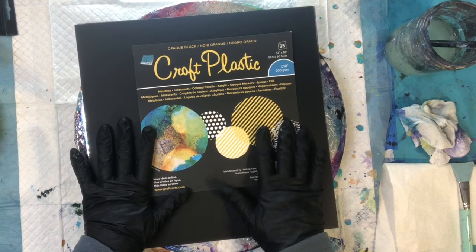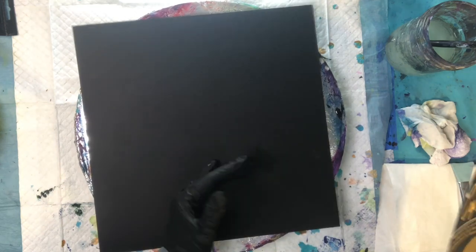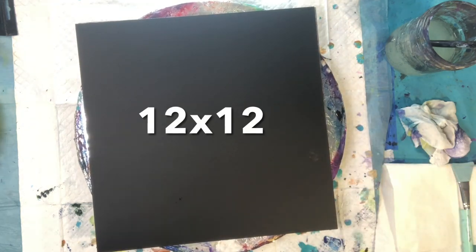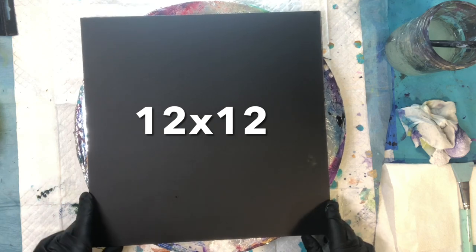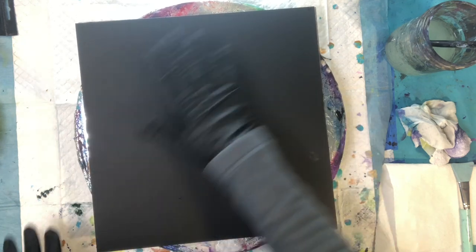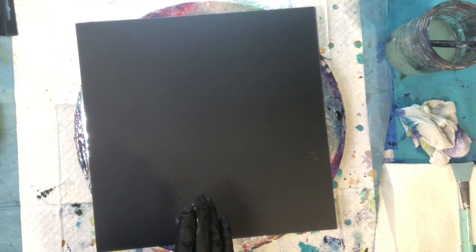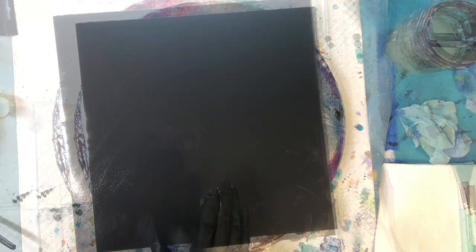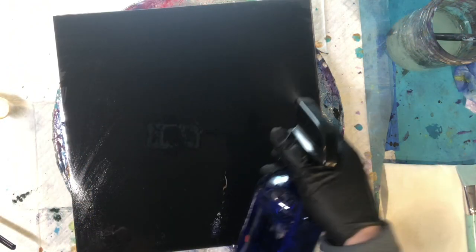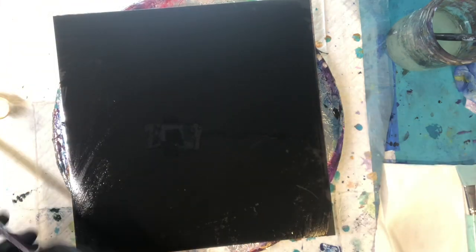Hi everyone and welcome, it's time to create! Today we are going to be creating on a black piece of craft plastic — it's 12 by 12, not a piece of plexi — on my lazy susan. We just need a very slick surface to work on today, as we're going to be working with a lot of water and acrylic paint. This is a little bit different — we're going to be doing a wet and wild waterfall, and I'm going to begin by spraying my plastic with water liberally.